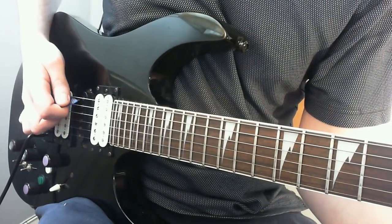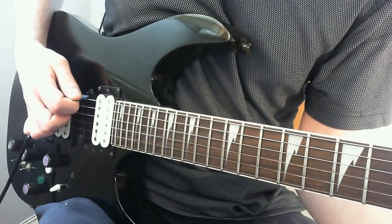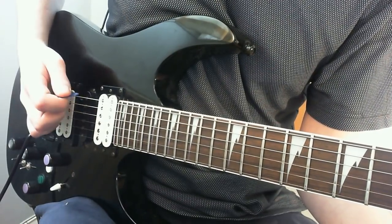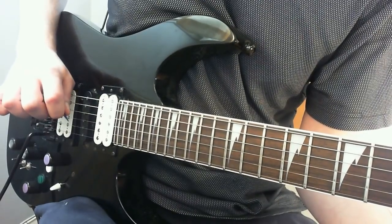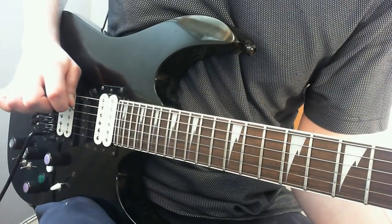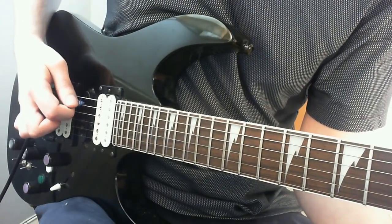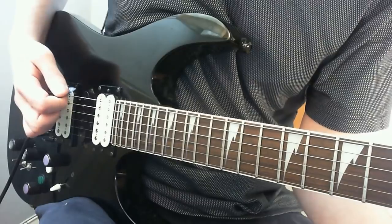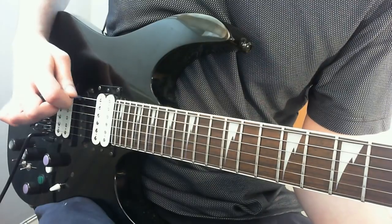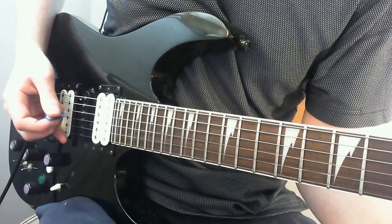Basically, if you play the first two notes with your pick slanted this way, on the last note you rotate your forearm — what Troy Grady calls forearm rotation — you move the pick more like this. I am rotating my forearm to change the angle of the pick, which means I've switched position and can now hit the next string. I'll do it with an exaggerated motion first, then with a less exaggerated motion — the sort of thing I would actually do.